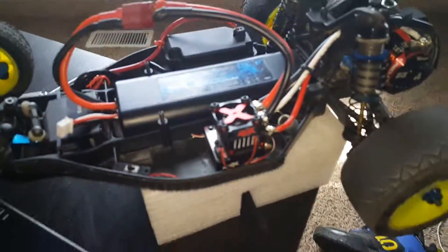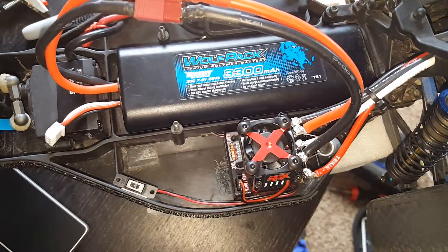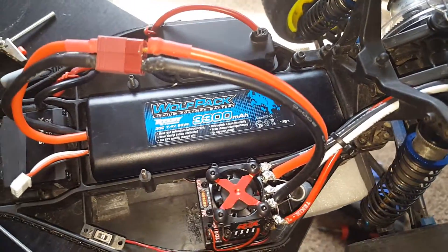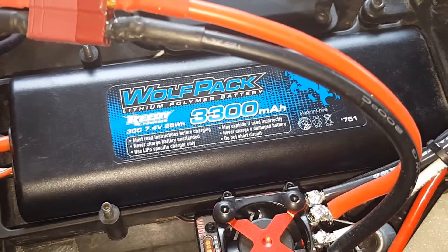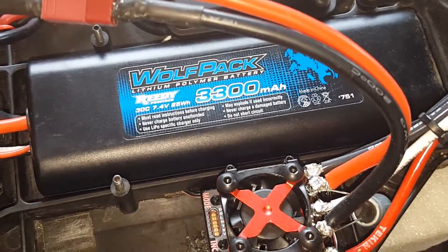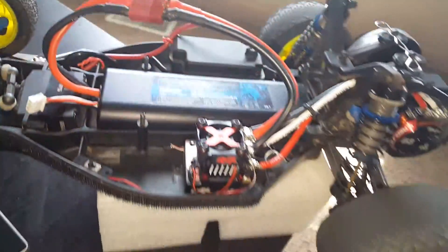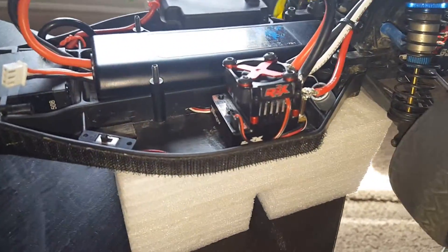So this is it. I am still running the stock Reedy 3300 — 30C, 7.4 volt, 25 watt battery. I'll be getting some new shorty packs to put in here to get a lot more punch out of this thing.